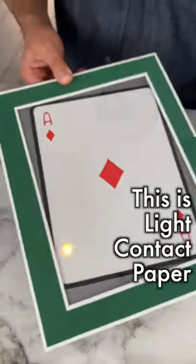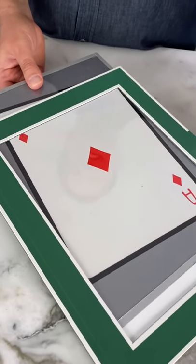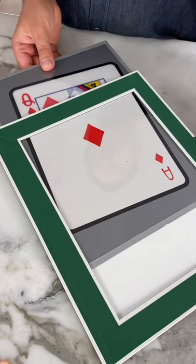This is light contact paper. When you remove it from behind the glass and it hits the light, it changes.